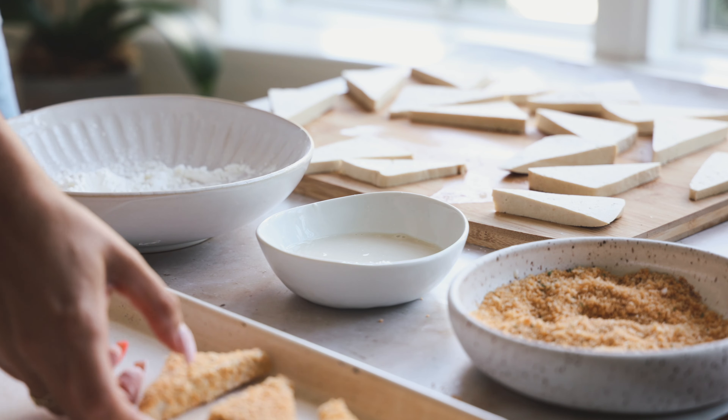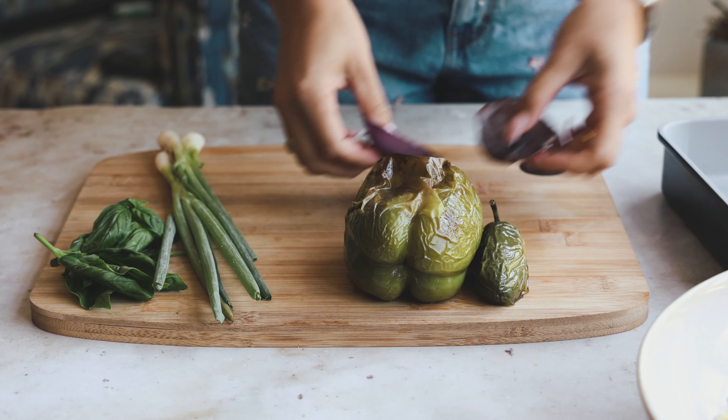Once they're all done, give them a nice spray of spray oil — this helps crisp them up — and pop those in the oven. Our veggies are done now, so the tofu goes in at 425°F for about 20 minutes.